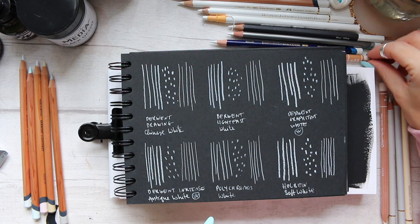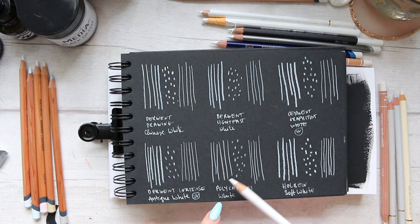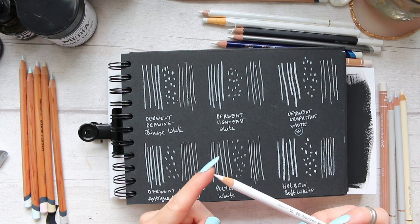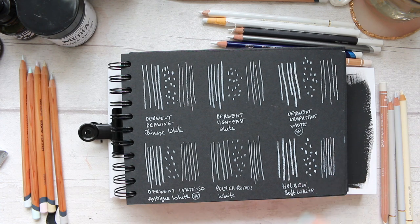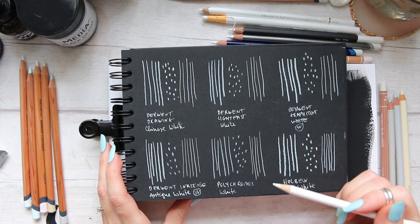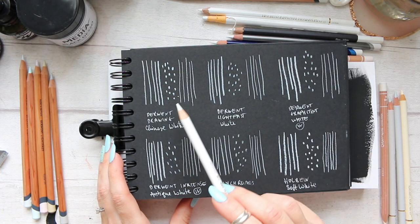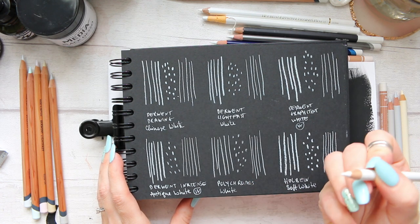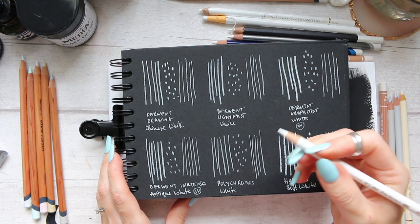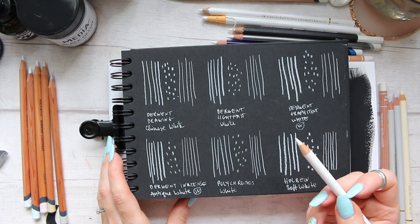Finally, we have Polychromos White. You can probably tell that when it comes to the first group of lines, it seems to be the weakest out of all of them — which could actually be a good thing if you want a subtle white and don't want it to be striking. Mark making is also the weakest. However, where it wins is on the fine line: fine line-wise it's pretty much in line with the previous pencils, and it kept the fine point for longer. That would be great if you're working with detail.